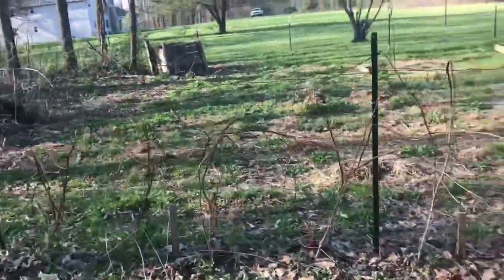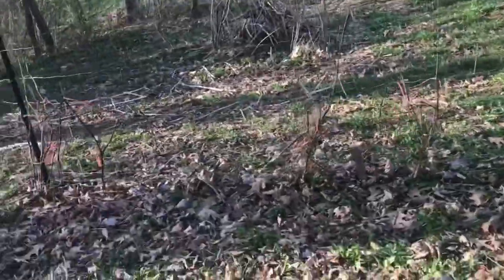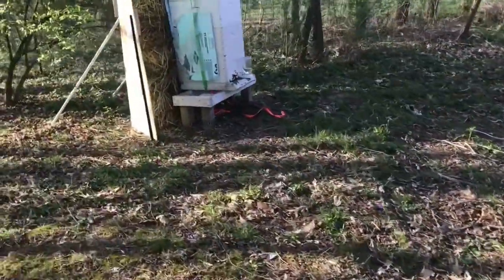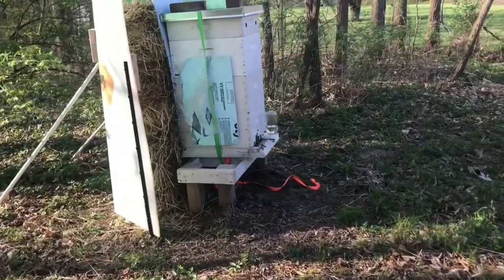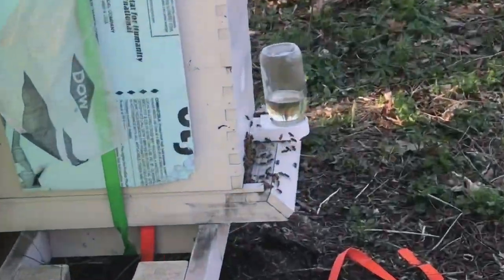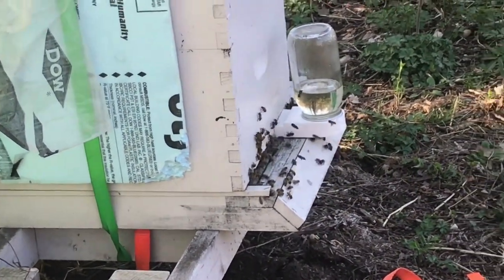We've got to clear this fence row too — that probably would have been a good project for me to do today. Check out the bees. I've been feeding them sugar water, but as you can see, they're actually doing really, really well.